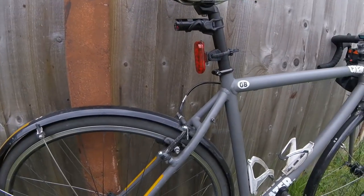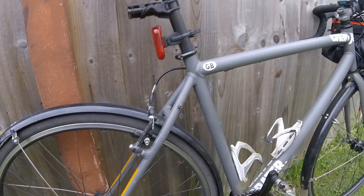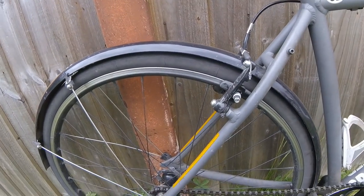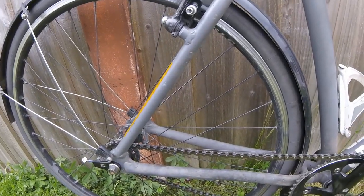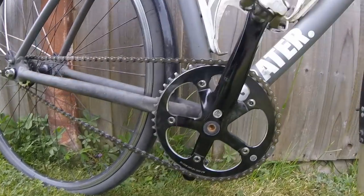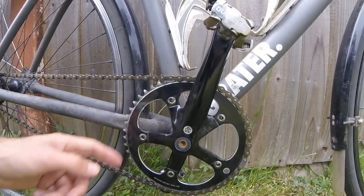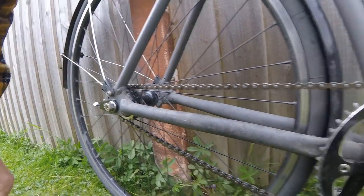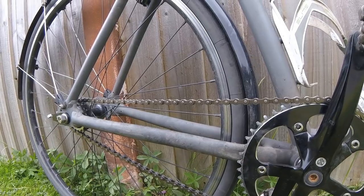Anyway, to the bike — I'll show you the bike. I don't really talk much about the bike during these videos, so some of the details: I've got a fixed gear and the ratio I run is a 48 chainring, 18 sprocket — so 48-18 — that gives me about 70 gear inches.